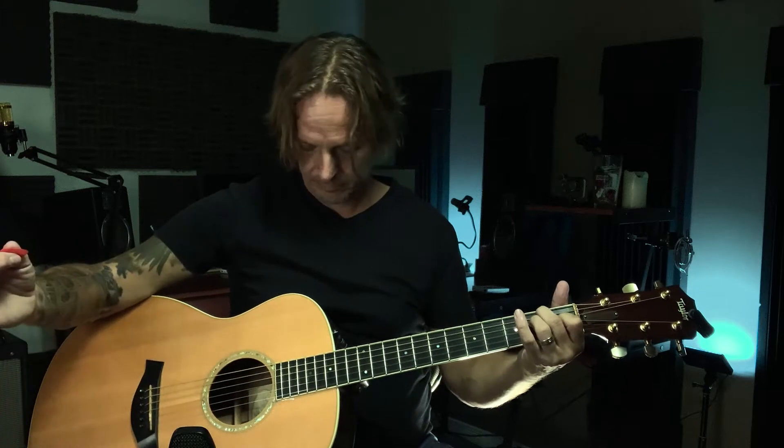You just learnt a beautiful E chord and it sounds like this. Don't be discouraged and especially do not give up. In this video I will show you how to make it sound like this.